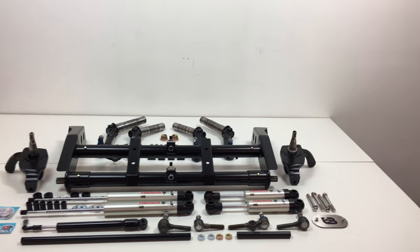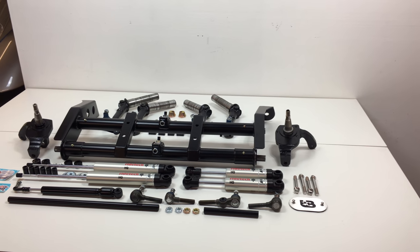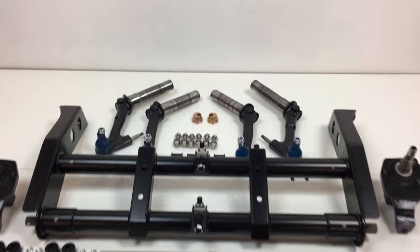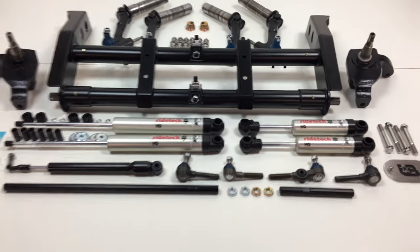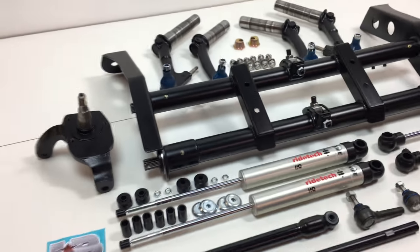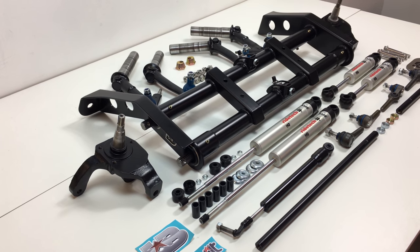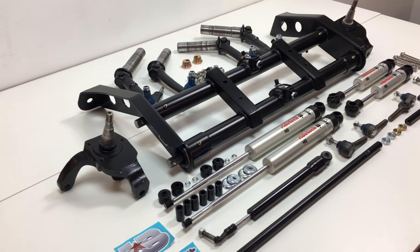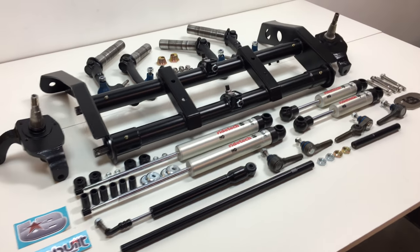Here we have a 66 to 68 complete pro-built lowering kit from Air-Cooled. This complete lowering kit is basically the pros' pick of products to lower your 1966 to 1968 Beetle or Ghia, and correctly adjust the right ride height and quality of the vehicle.